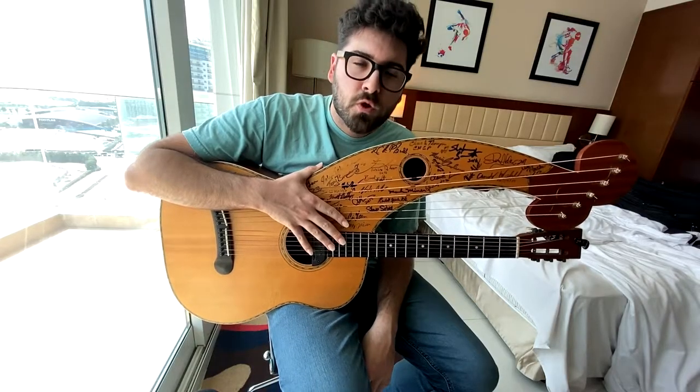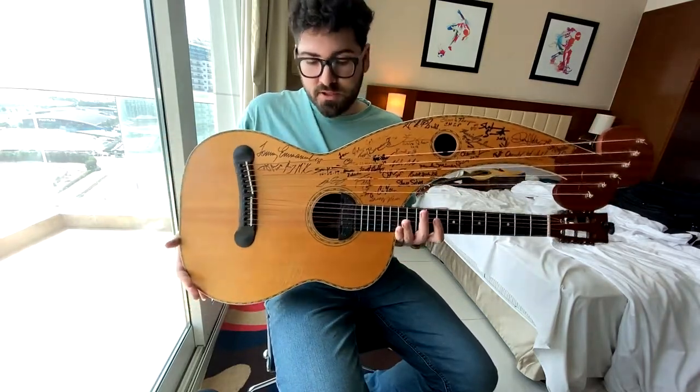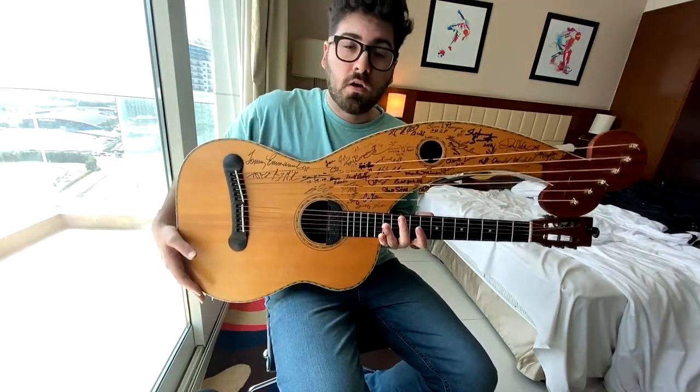Hey there, ladies and gentlemen. Thank you so much for joining me. My name is Travis Bowman, and today we're going to have a little discussion about this instrument here in my lap, which is called the harp guitar.